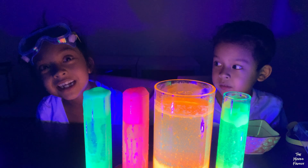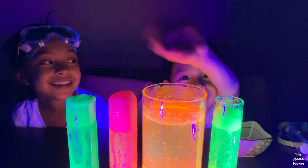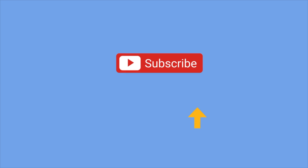Thanks for watching. Please remember to like and subscribe. Bye. Hope you liked our video — please subscribe.